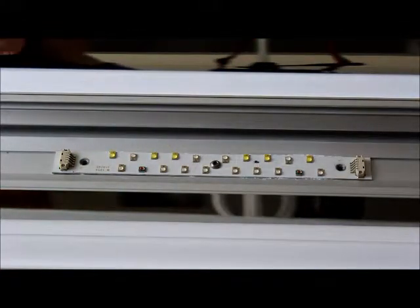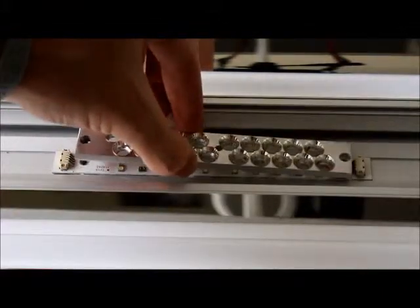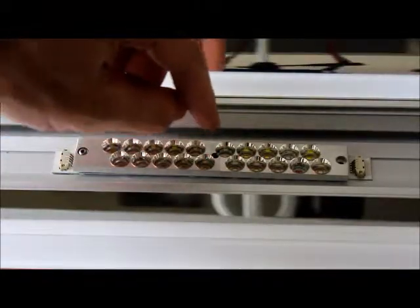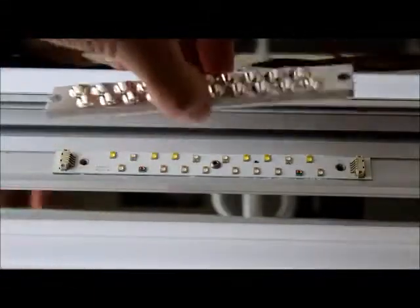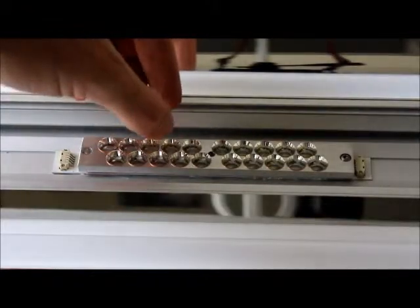We're going to grab our new reflector — the new reflectors will be made of metal. Lay that down in the housing and you want to make sure it's oriented correctly. The center of the LEDs should be exactly in the center of the reflectors. If you've got it oriented incorrectly, the LEDs will actually butt up against the side of the reflector. That is incorrect.